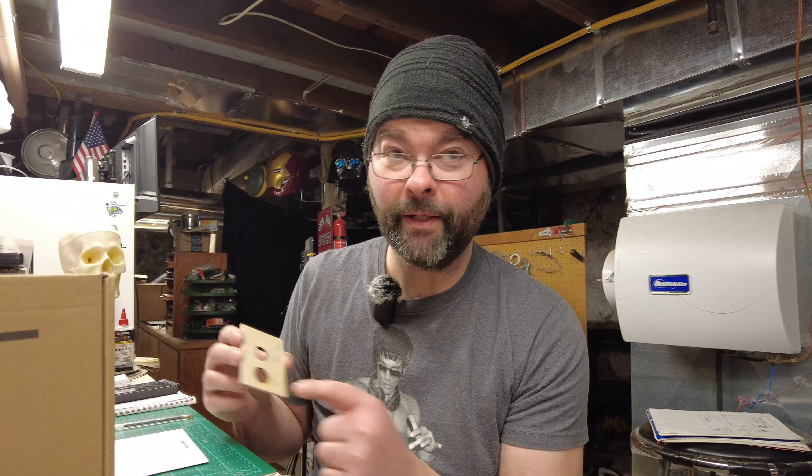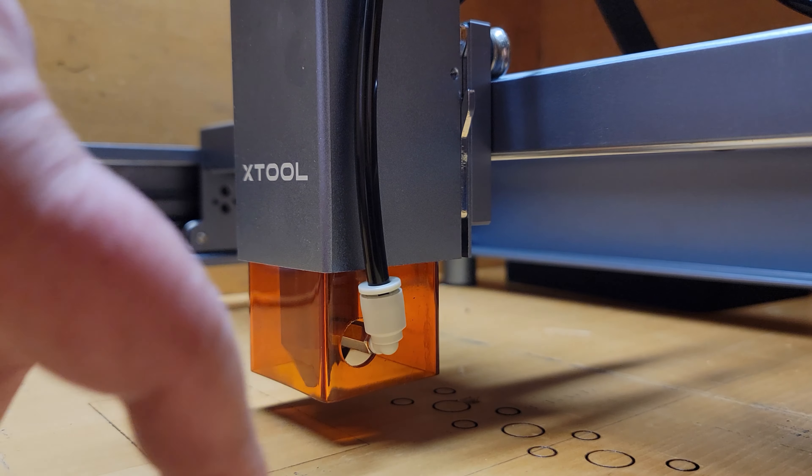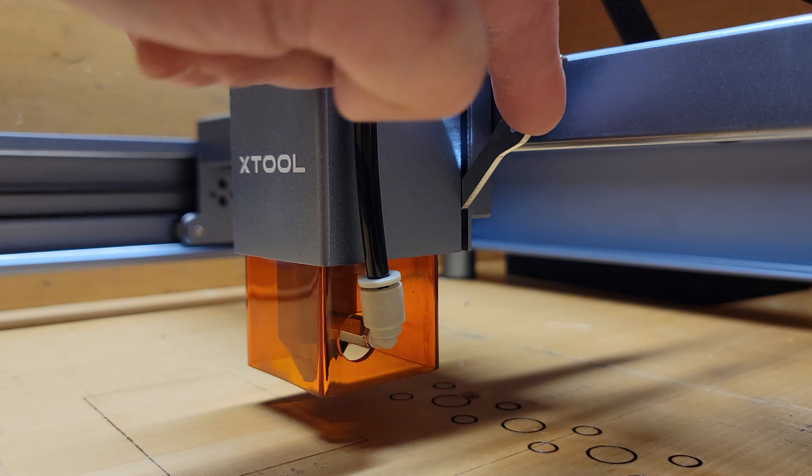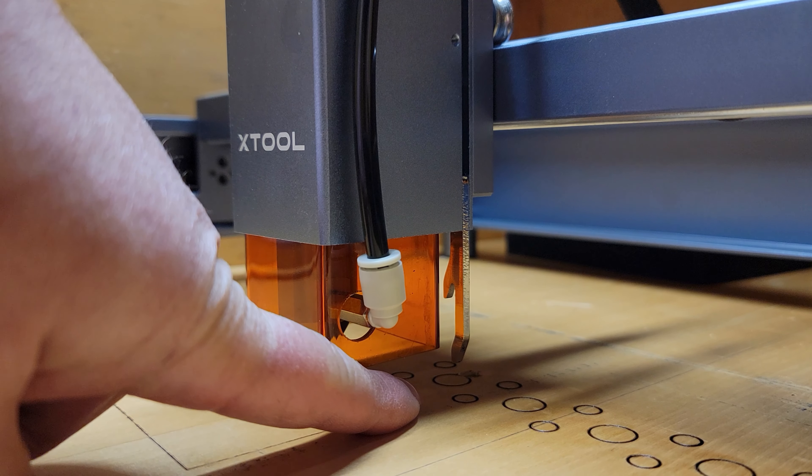Hey everyone, welcome back. On the last video I was talking about the X-Tool air assist kit and I didn't show anything being cut with the air assist because I didn't have any material around. I'm still waiting for the honeycomb to come in my kit. I found this little piece of plywood — I don't remember what thickness — and did a little cut on it. Here's a little clip of the results.